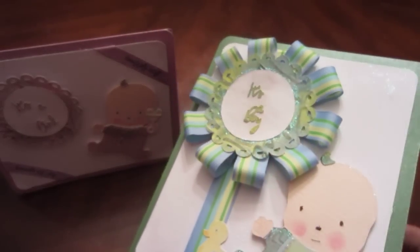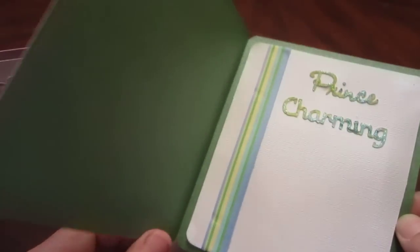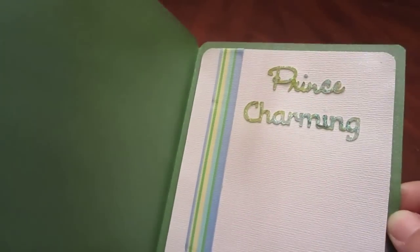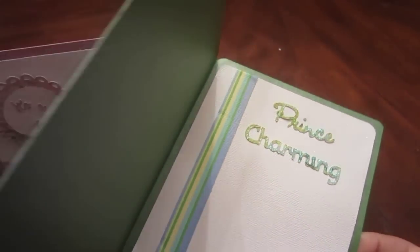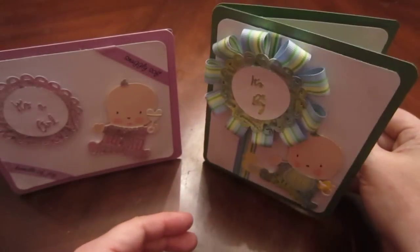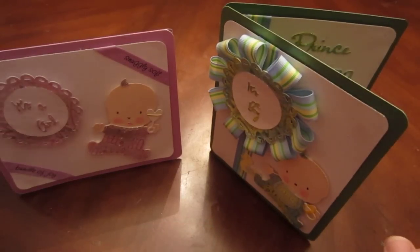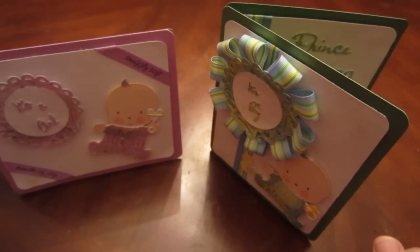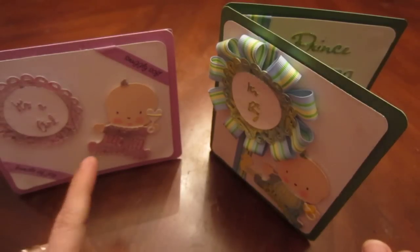Who says you have to buy ribbons when you could make them? So when you open this one up, it's Prince Charming — it's adorable! This is what you can do with the melted crayon technique. It will actually cut with the Cricut very nicely — I'd say almost better than regular cardstock.